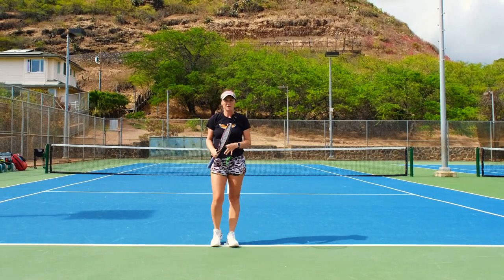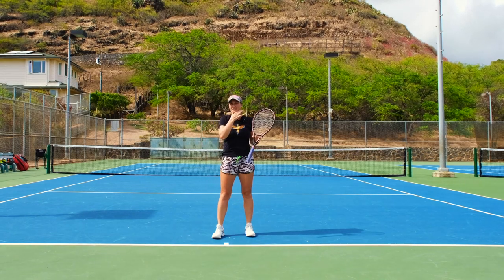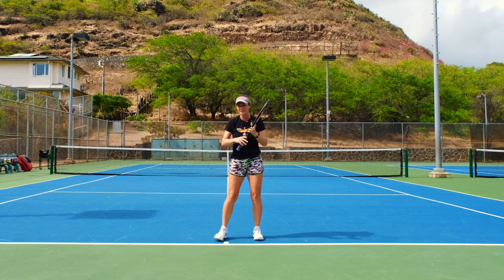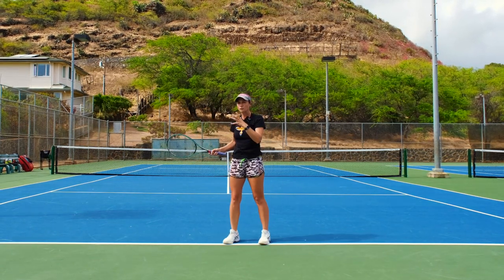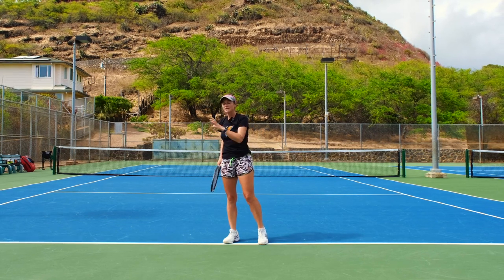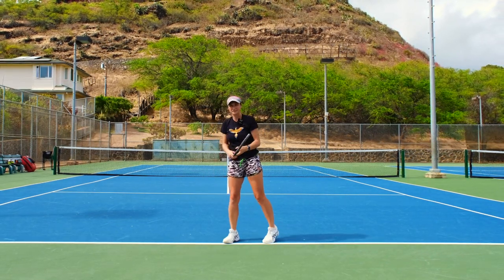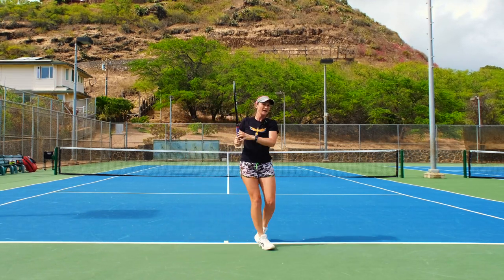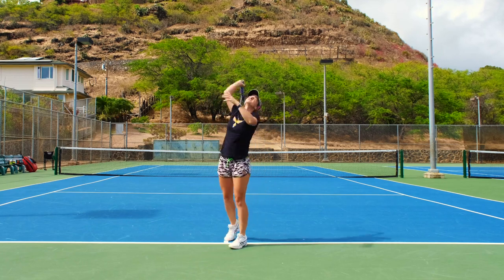So remember — the next time you play, try to focus on your head. Keep your head straight and make sure it doesn't pull away from the ball. Point your head and your eyes to wherever the ball is — on the forehand, on the backhand, and the same goes for the serve.